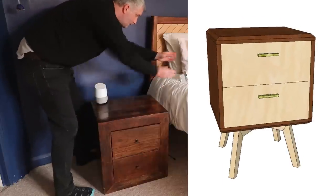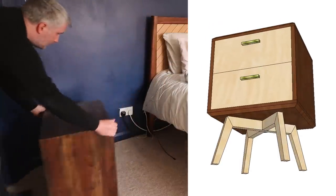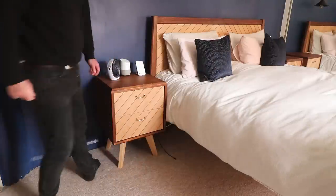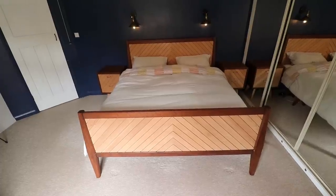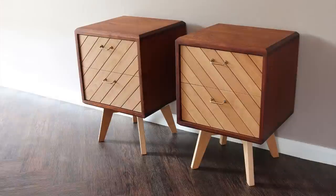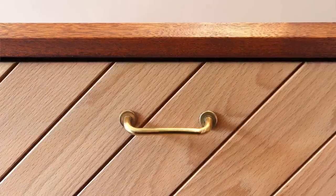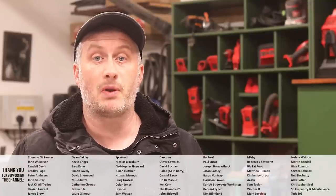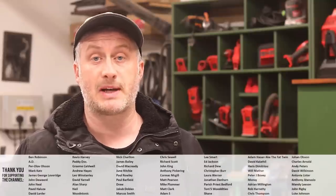I should also mention that I have plans and cutlists available for this bedside table project — there's a link in the description box, and if you're a channel member via Patreon or YouTube channel membership you can get them free of charge. The carcass and drawers took me about 12 hours to complete and the leg base took about four and a half hours, so in total these nightstands took around 16 and a half hours. Please subscribe for more videos, and if you'd like to support the channel you'll find links to my Patreon and YouTube channel membership in the description box below. Thank you for watching.